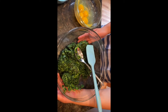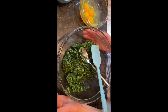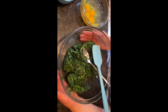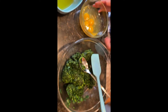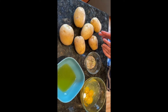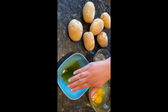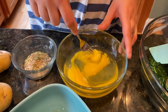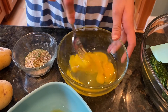Today for this recipe you will need the following: spinach, egg, spices, potatoes, and oil. The first thing that we need to do is whisk the eggs.